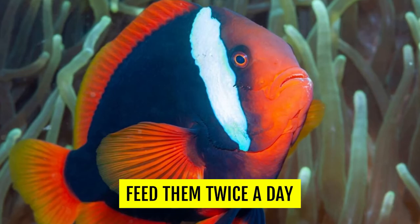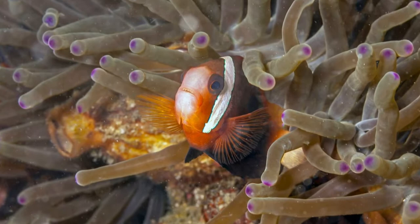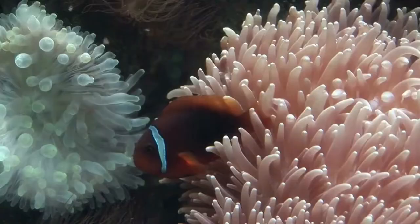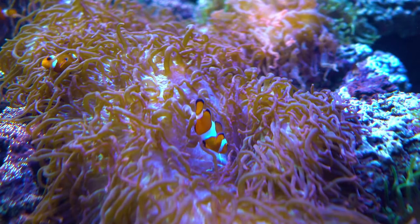Behavior and Tank Mates. The tomato clownfish has some interesting behavioral traits. It's not docile by any means, but it isn't a complete lunatic either — it's a bit more aggressive than many other clownfish. As long as you choose the right tank mates, you can have a pretty harmonious community tank. Avoid anything large and/or aggressive, and avoid other clownfish as most can breed with the tomato clownfish. Great tank mate options include damselfish, pygmy angelfish, basslets, yellow tangs, dartfish, wrasses, and blood-red fire shrimp. Make sure the tank is adequately large enough to house all additional fish if you're setting up a community tank.